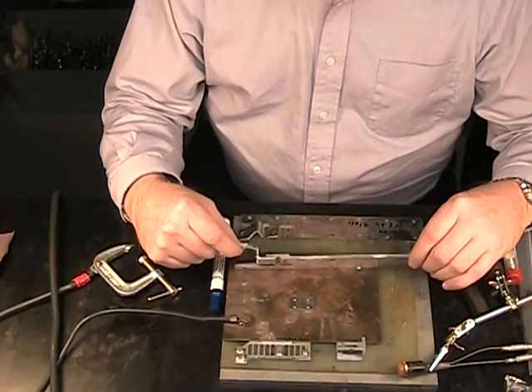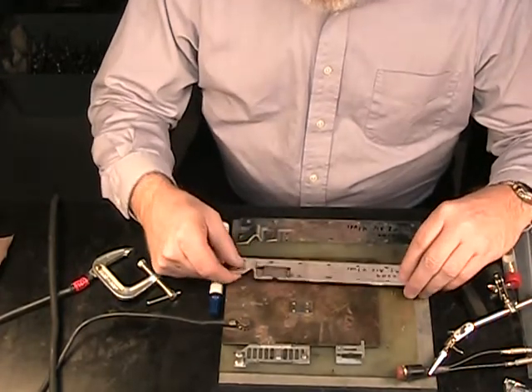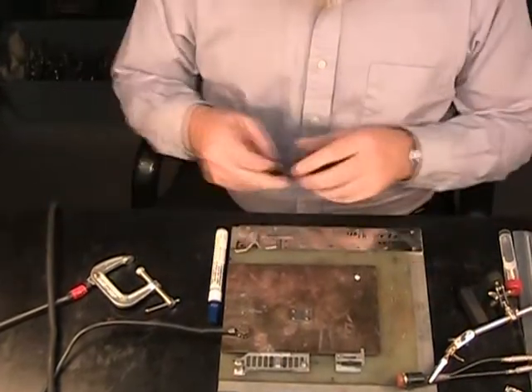We have three component parts here being assembled together and being soldered. They currently are flame soldering this using torches. They want to try a different approach — we're going to use resistance soldering for this application. So we'll give you a demonstration of the resistance soldering process.